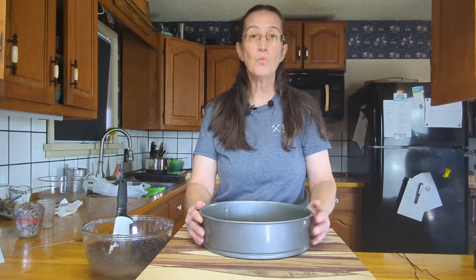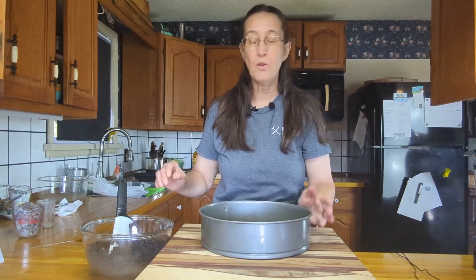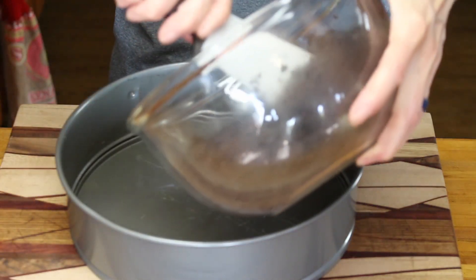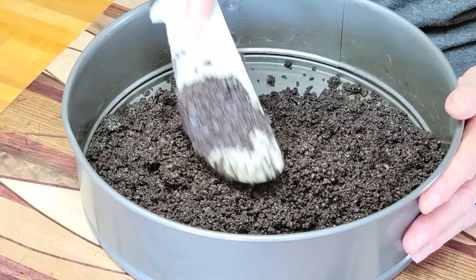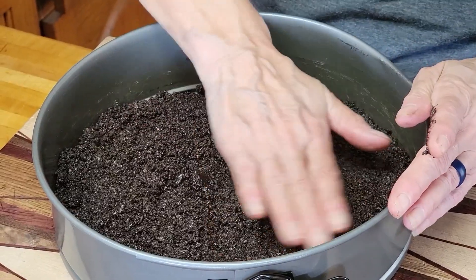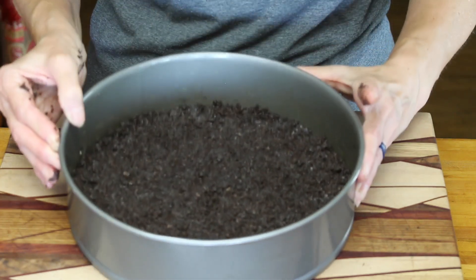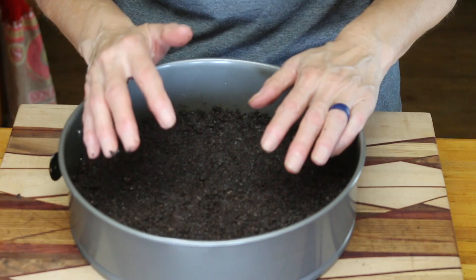If you feel more comfortable putting butter, or if you'd like to put some parchment paper on the bottom of your pan, you're welcome to do that as well. I'm just going to put it in the bottom and gently pack it down. Sometimes it's just as easy to use your hands. There's my crust all packed down. I'm going to throw this in the freezer for a few minutes to chill while we start the next step.